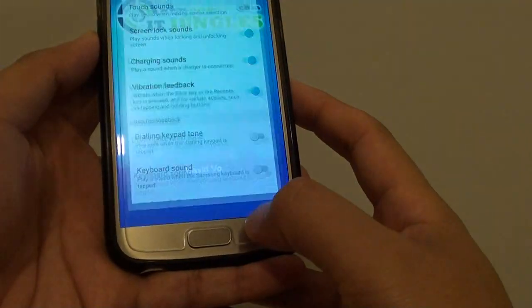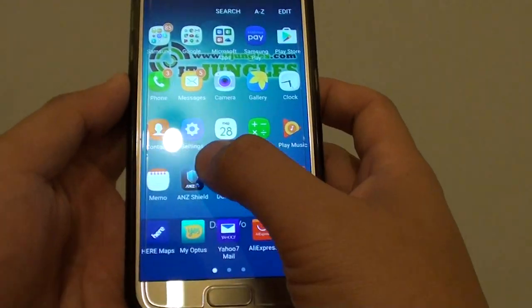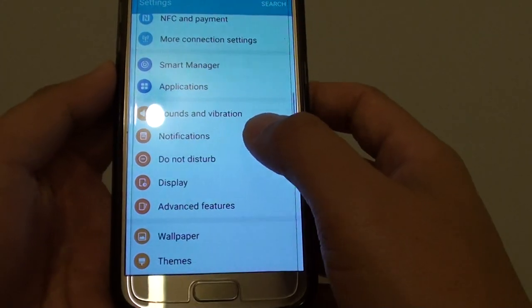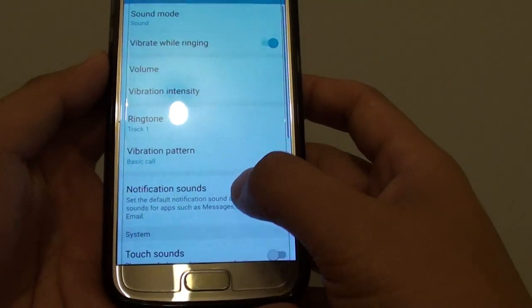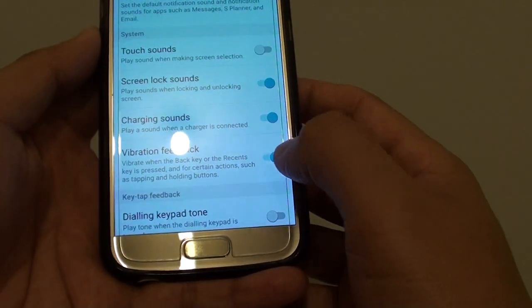First, press on the home key to go back to your home screen and tap on Apps. Then choose Settings. In Settings, go down and tap on Sounds and Vibration. From here, go down to the System section and tap on the Vibration Feedback switch.